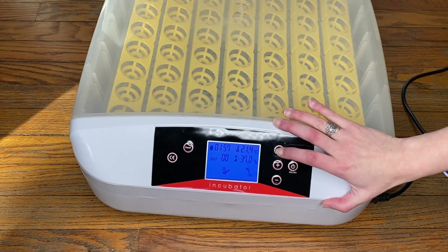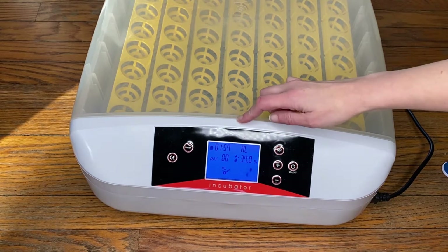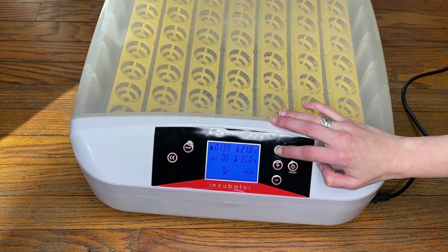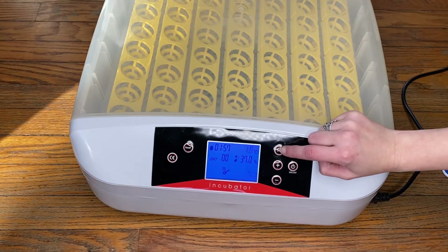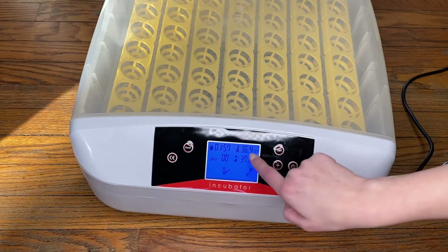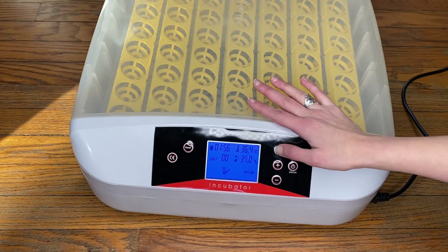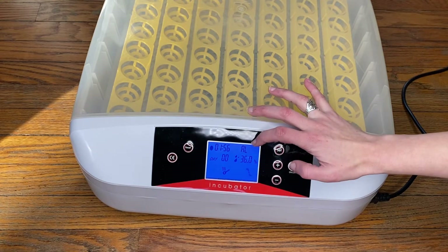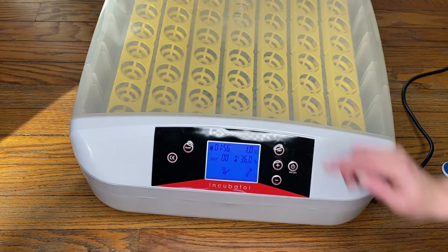The next stage you have to hold down the set button and you get an AL. This means alarm low. It goes away pretty fast. To set alarm low, hit set again after you get to alarm low. What this means is that you are setting an alarm that will go off if the temperature dips below the number you've set by a certain number of degrees. Mine will go off if it drops down one degree.